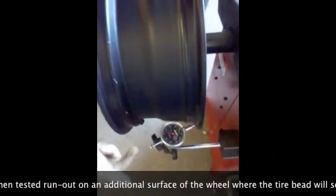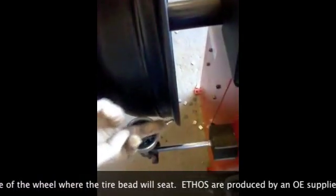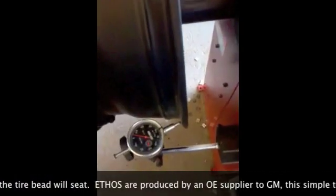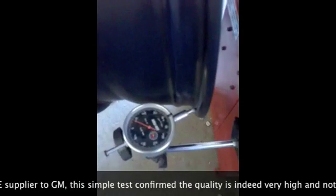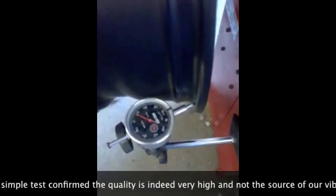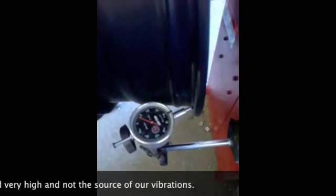It took a little doing, but as you can see, I reset the magnetic indicator to read on the bead seat here. And if we spin this again, you can see that the runout on this one is only about three thousandths. Very, very tight spec. So we're in great shape on these wheels.